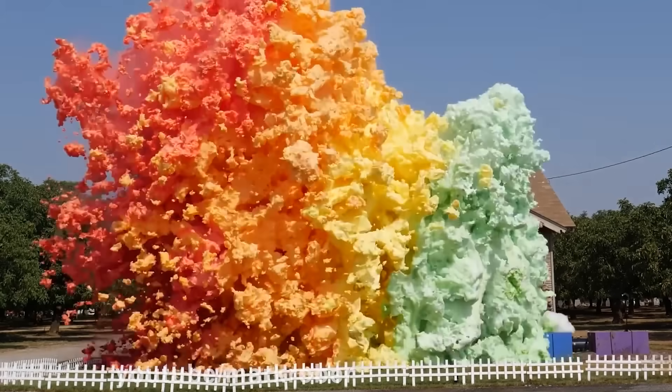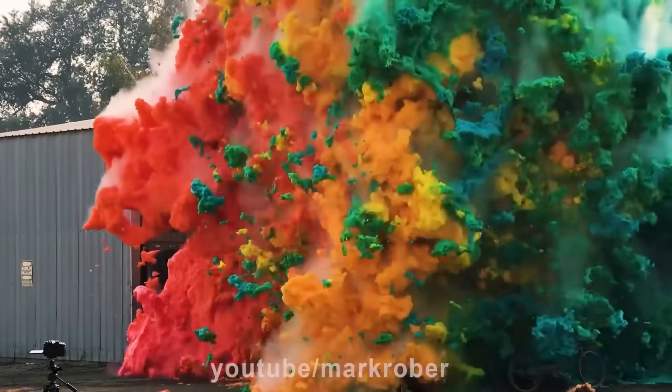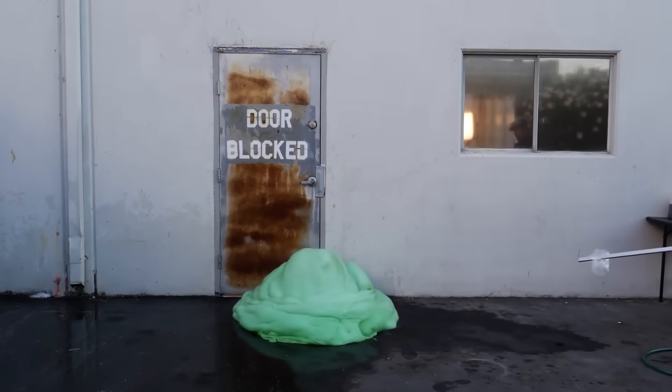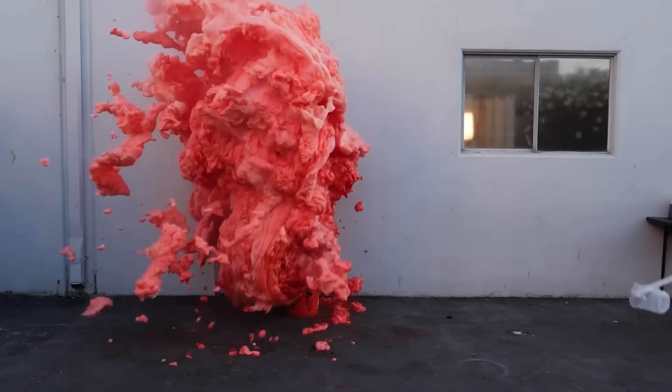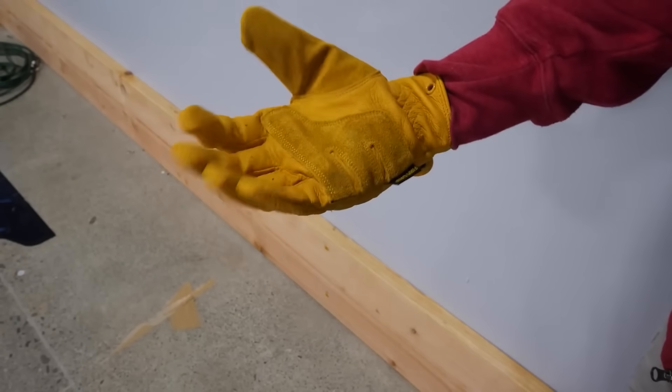There's one solution to this problem: Mark Rober's secret devil's toothpaste formula. He refuses to give it out to anybody because he says it's too dangerous. Mark's featured devil's toothpaste in two of his videos, and just look at how much faster it reacts than normal elephant's toothpaste. It reacts insanely fast, and he doesn't give out the formula because it's super dangerous.